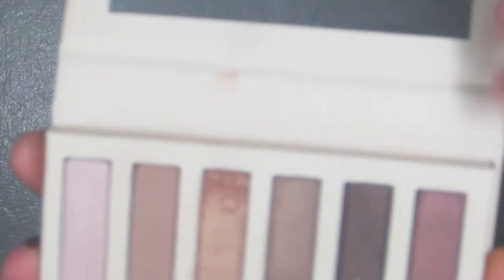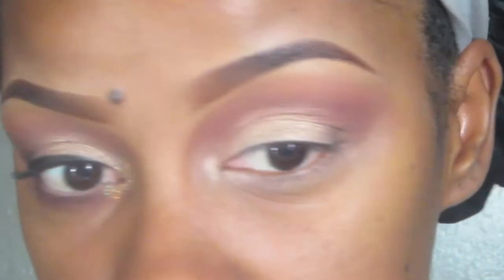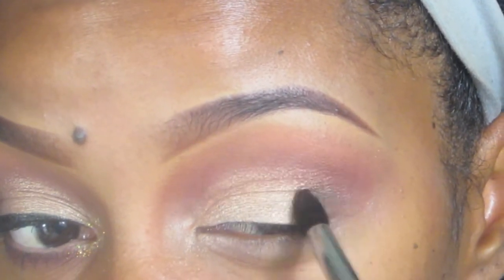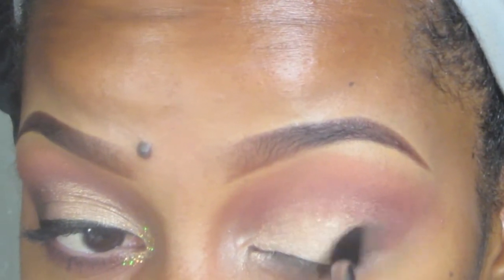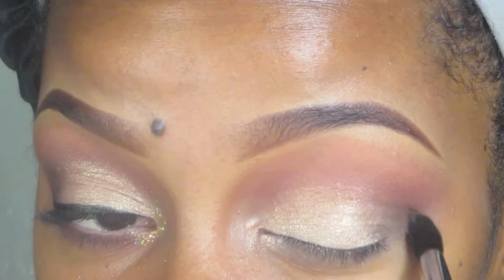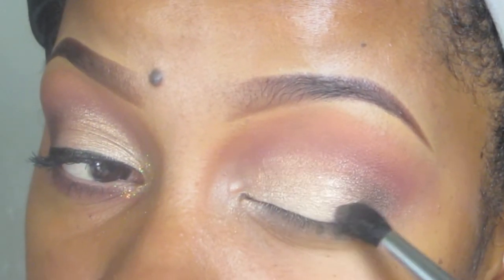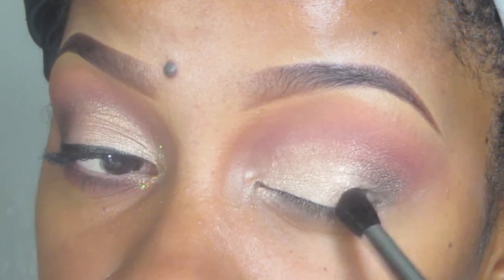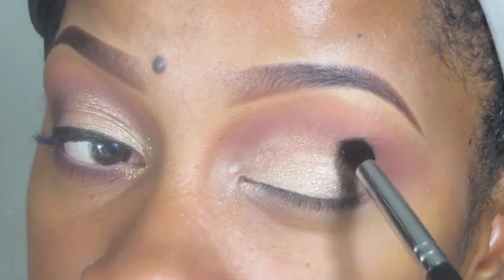I'm going to go back into the all-natural palette and use the second-to-last color, focusing that more on the V area. I'm using the Sedona Lace EB15 — it's like a pointed blender or pointed crease brush. It is the best brush. I'm just going to pack that on so you can see the depth being placed and the transition from that really nice gold to that dark brown color.